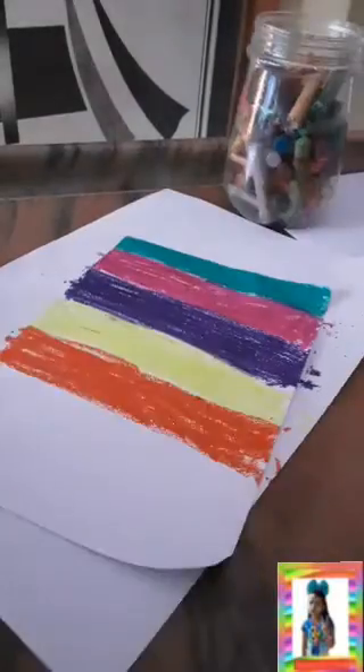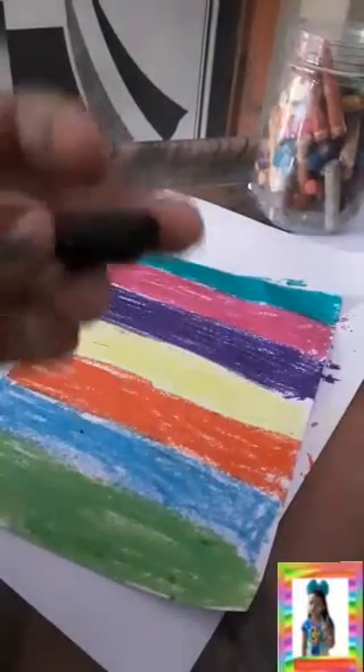Now take a half chart paper and color it as a rainbow. Then take black color and color the full sheet over the rainbow colors — so you make a rainbow first and then cover it in black. I also have a magic paper tutorial, link in the description.